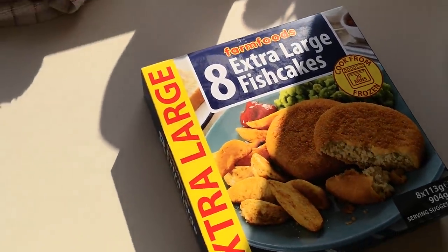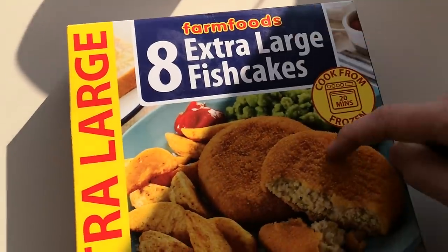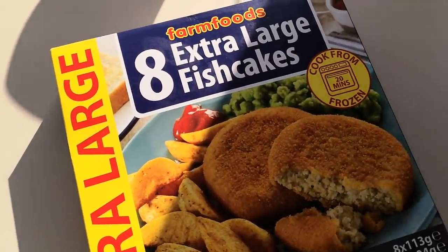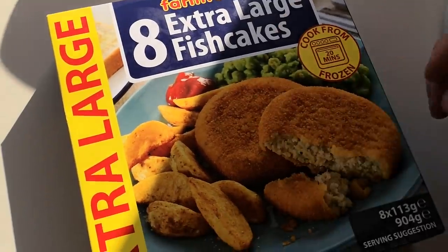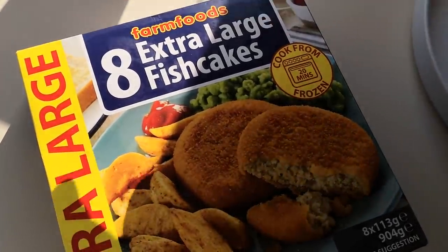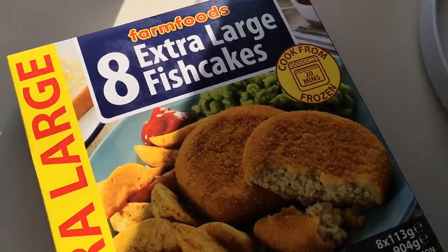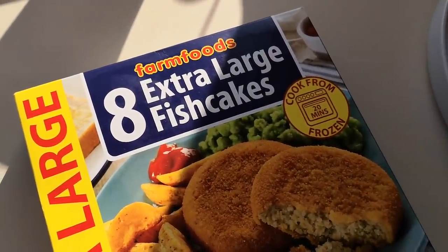I almost forgot — this is a comparison based on a recommendation I got on Instagram: can you try the extra large fish cakes from Farm Foods? So I bought them. You get eight fish cakes for one pound 99 pence at Farm Foods, and the Harry Ramsden's are two pounds 25 for two.